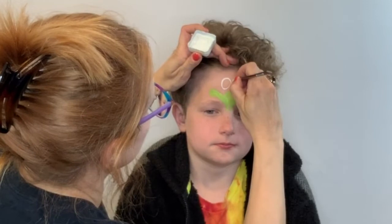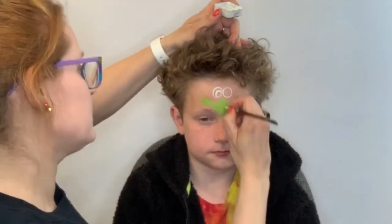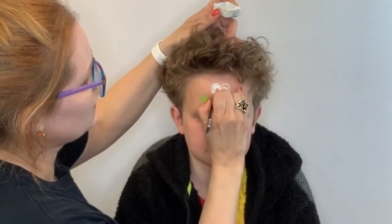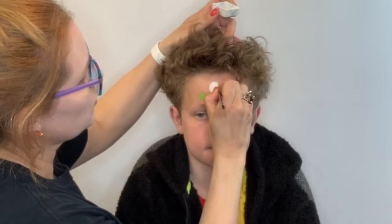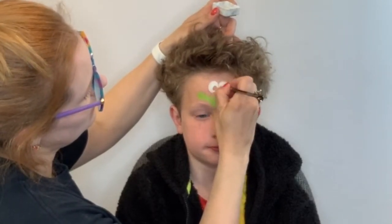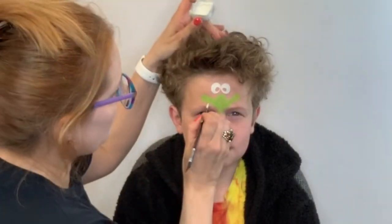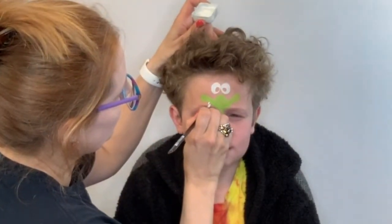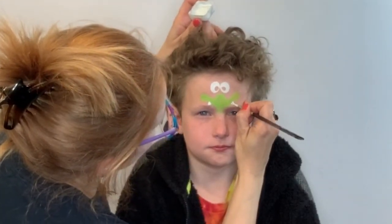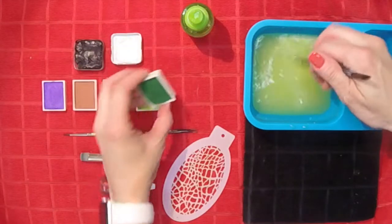And then I like to just paint around where the iris and pupil will be so that I'm not wasting paint by painting over the white. It also helps keep the colors nice and crisp and clear. Just fill in the parts that need to be white, and then don't forget his little teeth.